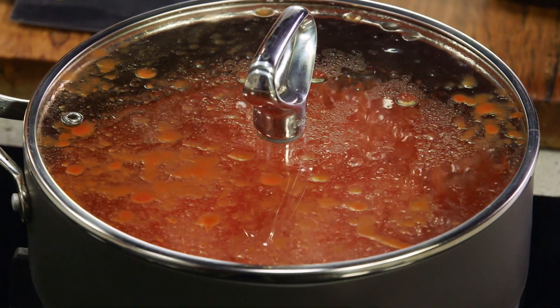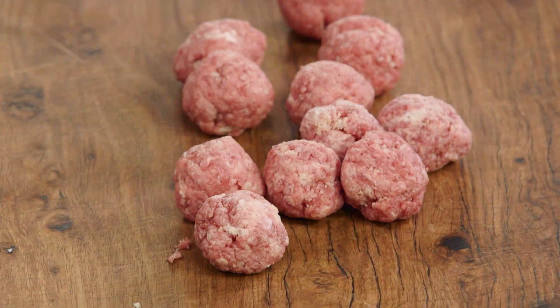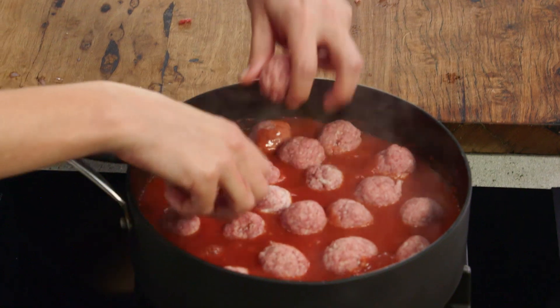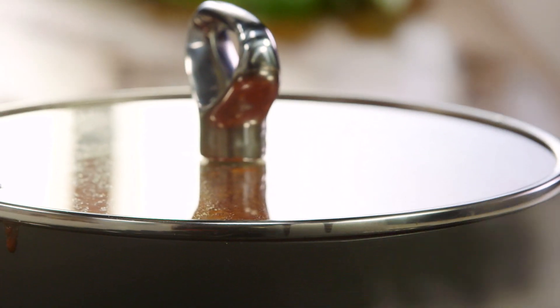So I've pre-done my sauce — it's been cooking for about 15 minutes. Once I've rolled all my meatballs, and I like to make them really small, I'll gently lower them into the sauce, lower the heat and cook them with the lid on for about 20 minutes.